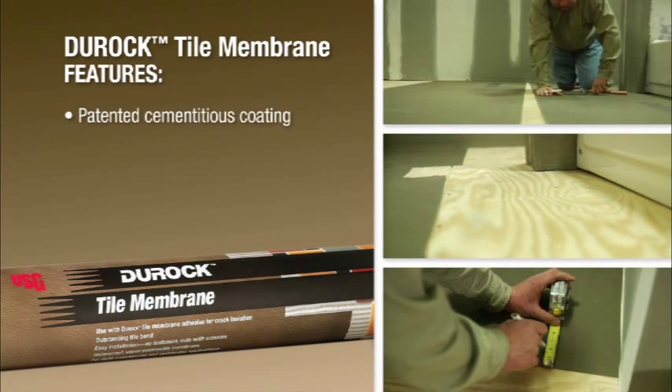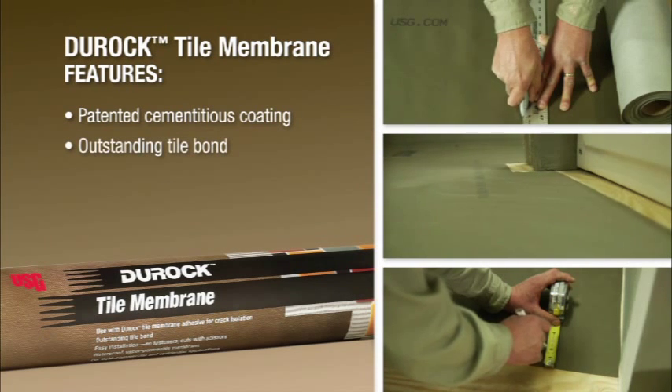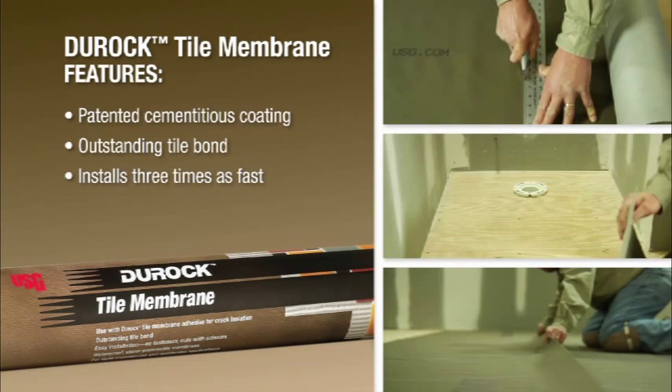Duroc Tile Membrane's patented cementitious coating also provides outstanding tile bond and panel-like performance without the weight. In fact, it installs three times as fast.